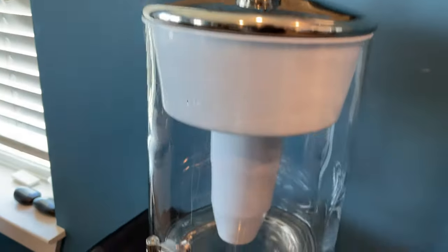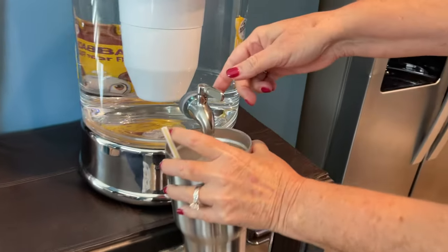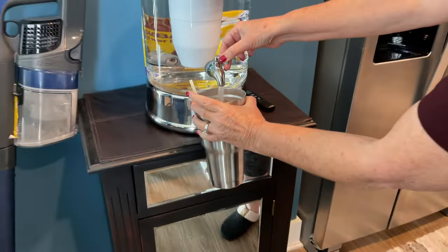It comes with the tester and the lid. It's just a really nice-looking piece, and it's safe. Safety is really important for my family, so we love this ZeroWater dispenser. Thank you.